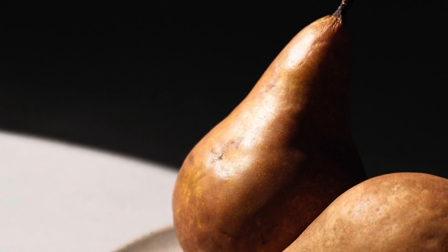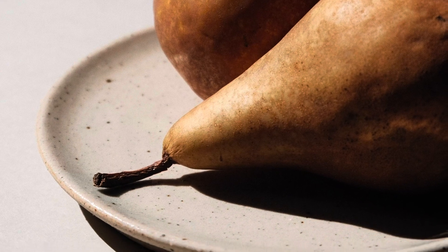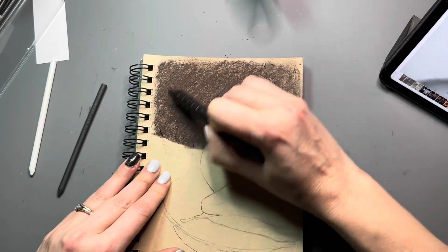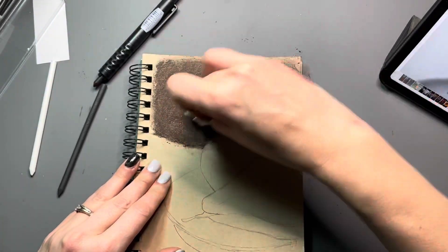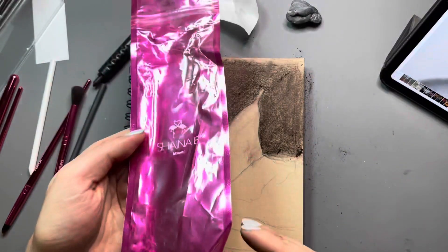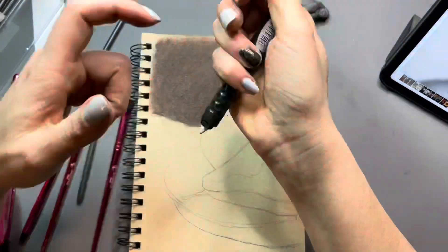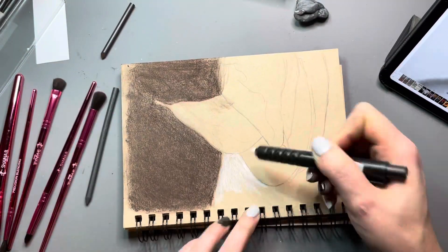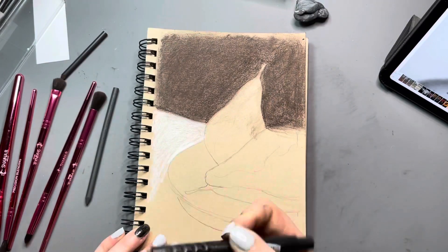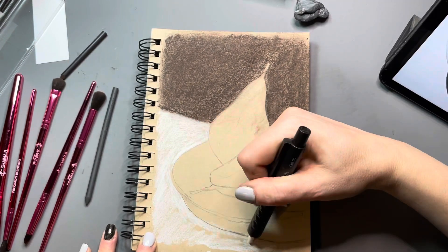I'm going to be drawing these pears that I found on the Unsplash website — it's a royalty-free website where you can find all sorts of great images to draw. I started off using the dark sepia on my toned tan sketchbook from Strathmore, and I was experimenting with these makeup brushes to see if they'd be a good tool to blend the sepia charcoal with, and it worked great. They were really good to use, and I'm just playing with the different sticks here.